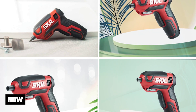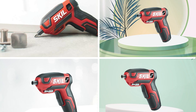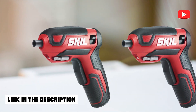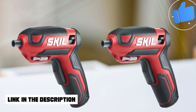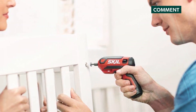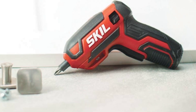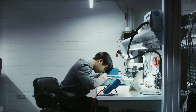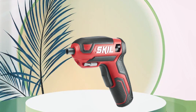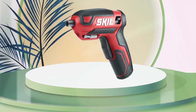At number two, we have the Skill Rechargeable 4V Cordless Screwdriver SD5-161801. This compact, lightweight electric screwdriver is perfect for a wide range of DIY projects and household repairs. Its 4-volt battery recharges with a USB cord and once charged, it runs for quite a while before needing another charge. The ergonomic handle is easy to hold, and the two-finger trigger gives you good control, making it easy to carry out even delicate tasks. The screwdriver provides up to 220 RPM of speed and 36-inch pounds of torque.